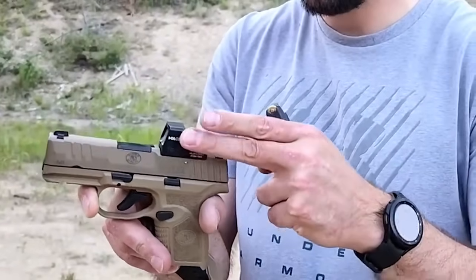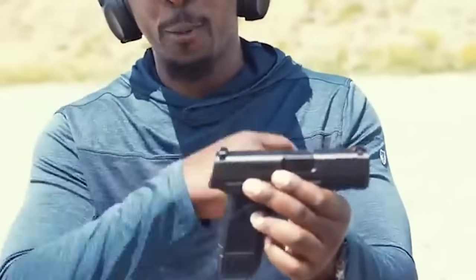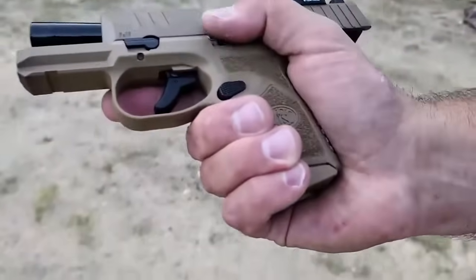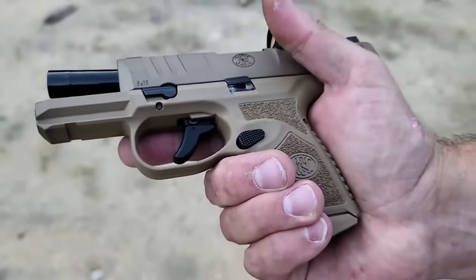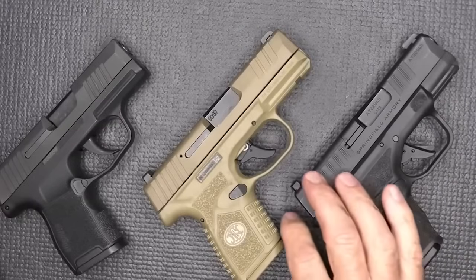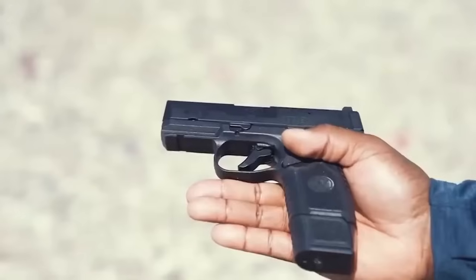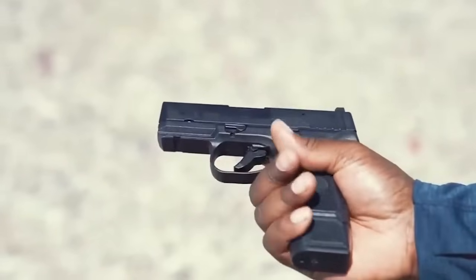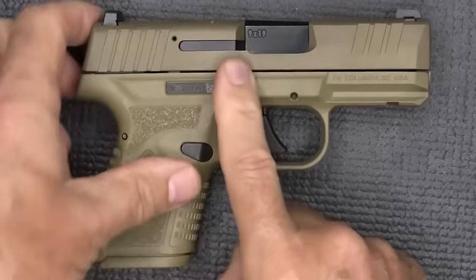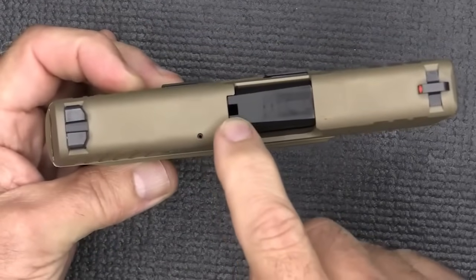It has a capacity of up to 15 rounds, a 3.3 inch cold hammer forged barrel, and a one inch total width. Each pistol comes with two mags — either two 10-round mags or a flush fit 11-round mag and an extended 15-round mag. A base plate with a pinky extension is an additional option for 11-rounders. The FN Reflex also has a crisp SAO five-pound trigger pull thanks to the internal hammer it uses in place of a striker-fire mechanism.